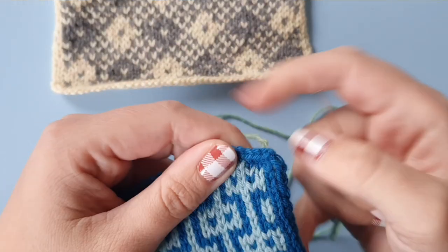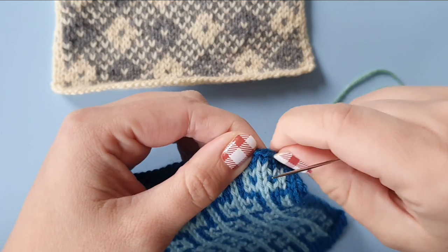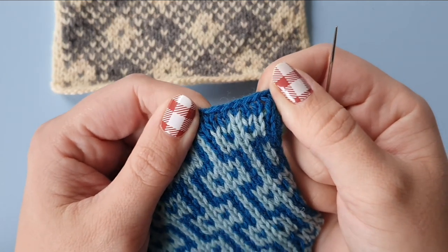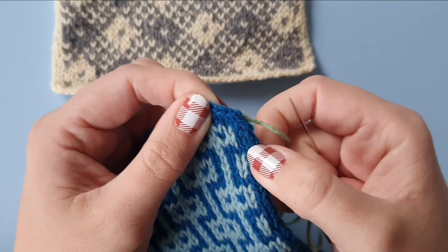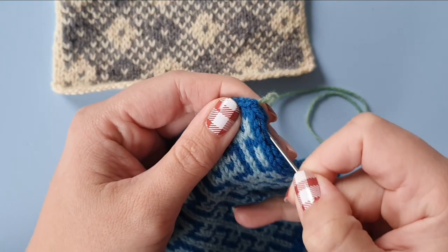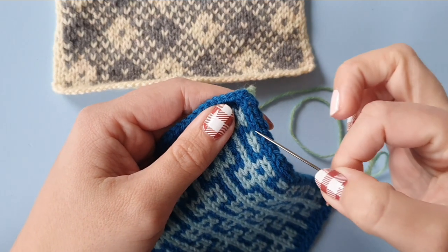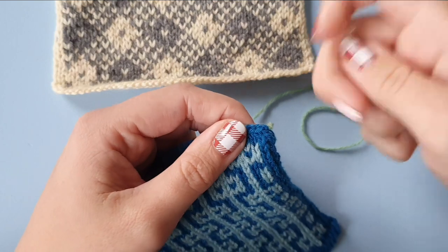Now, obviously this is colorwork, but the very last knit row is just in one color, so it doesn't matter that this is colorwork. I am going to skip the column on the very edge because I'm going to be seaming this vertically as well, and for that I will be using the second column. So the first column will just not be used.